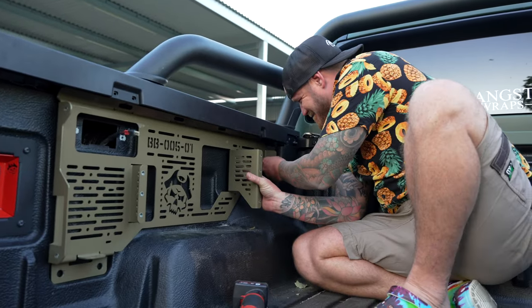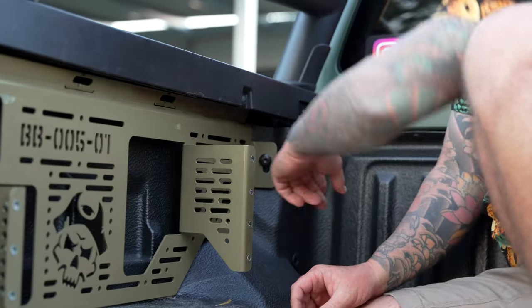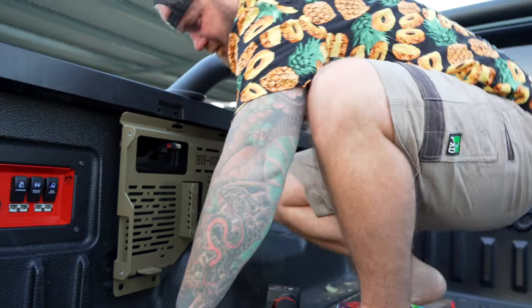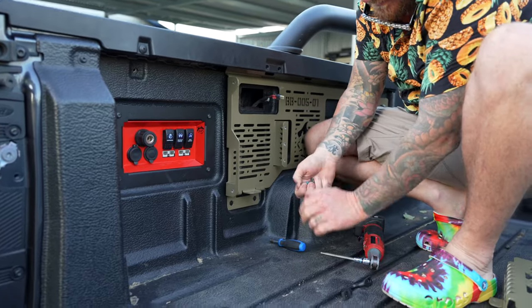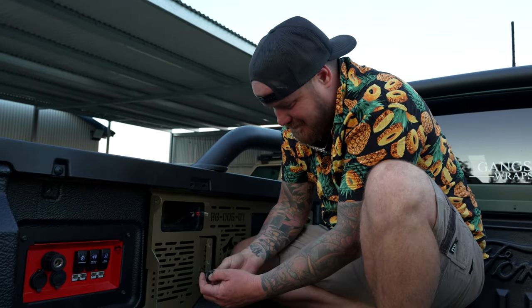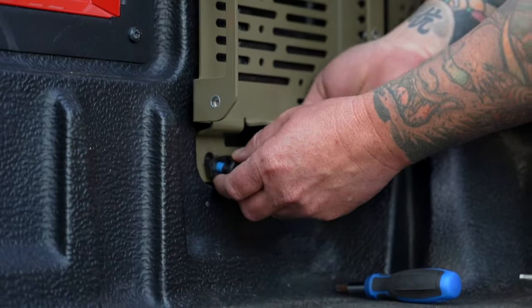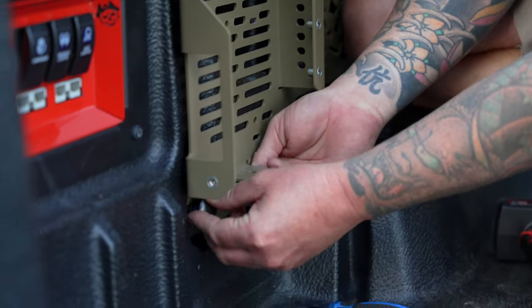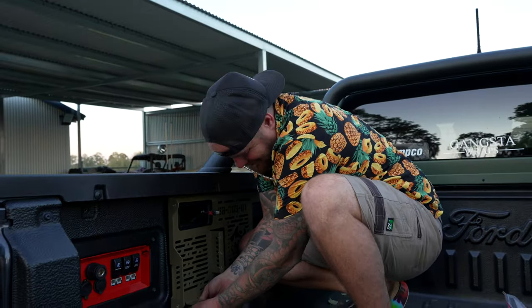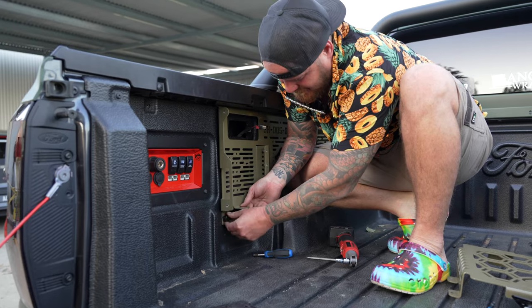We need to put this bolt back in here and then put this bad boy back on. It's pretty pointless putting this back on to be honest, but we'll put it back on because you ask questions if it's not there — at least it's on there if you ever want to try something. It's kind of like an IKEA flat pack — line it up and you're away.